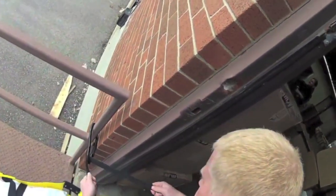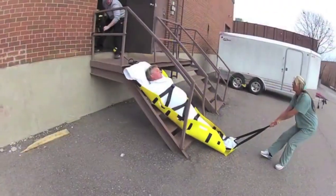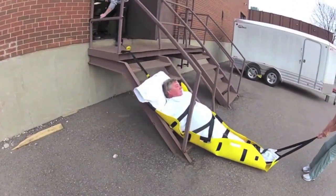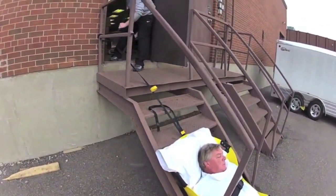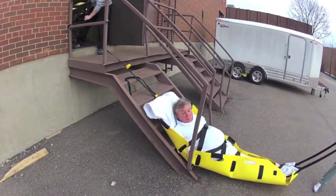connect your carabiner to the site-specific designated anchor point. The topside rescuer will lower the patient, controlling the speed using the tether strap. The foot-end rescuer will control the direction in which the patient goes.